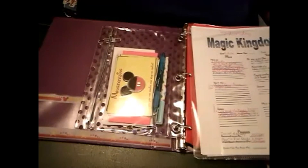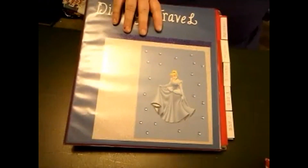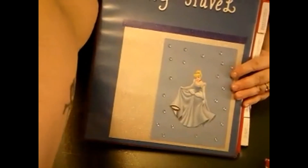I hope this was helpful. I hope you guys now have an idea of what a Disney planner binder looks like and that it helps you. I actually had never done a full-on binder like this until...